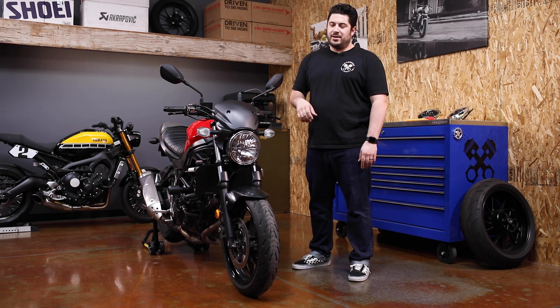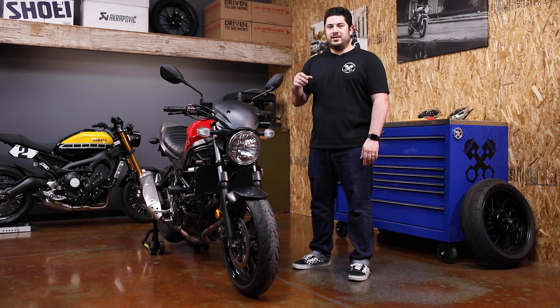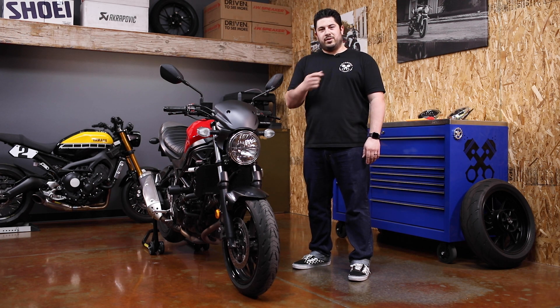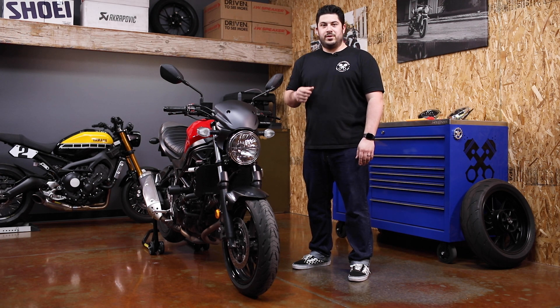Hey, this is Brad from Otodemic. Here we're going to install the drop-in LED upgrade for the Suzuki SV650. Let's see what parts come in the kit and what tools we need for the job.